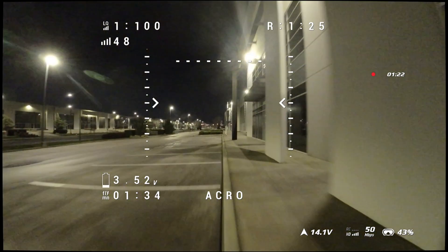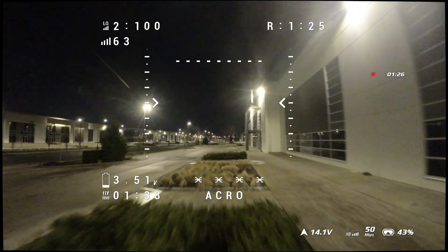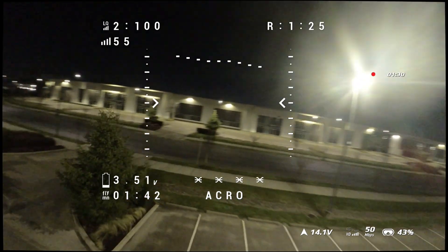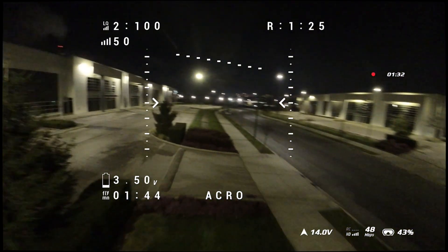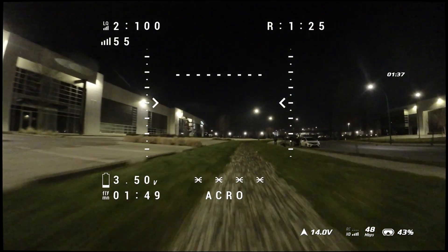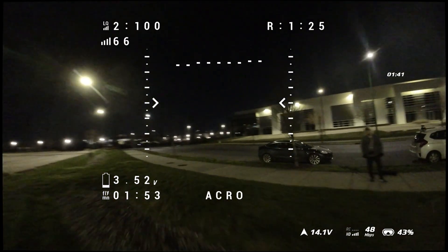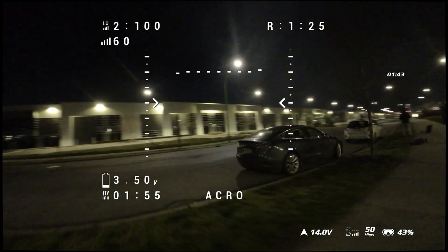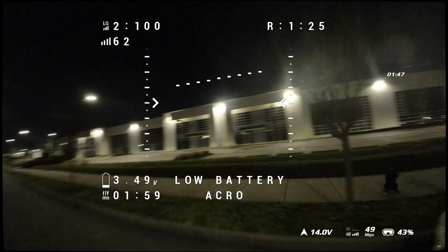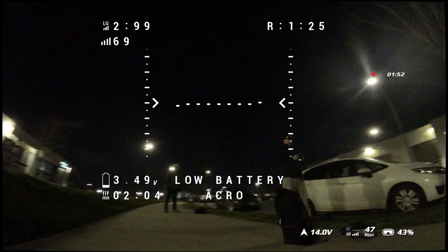I'm just cruising. The battery does not like the cold — it's already at 3.51 volts. It's getting quiet. The battery does not like that at all.